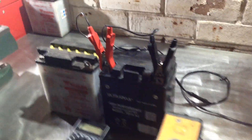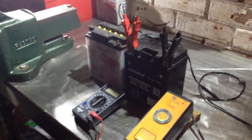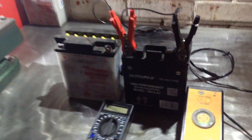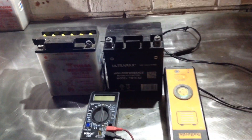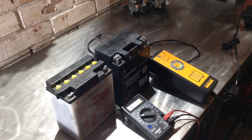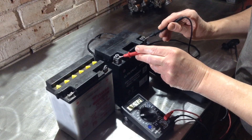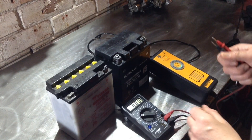We are now something like 24 hours later, so let's disconnect the charger. I'm not expecting to get anything other than just a full charge, so let's see what we've got. Just over 13 volts — so that's fully recovered.